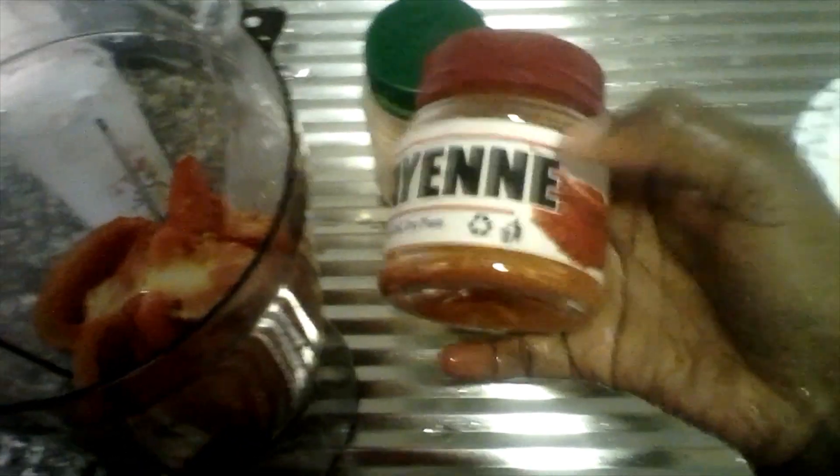I'm going to put in here a cayenne pepper, quarter teaspoonful. I'm going to blend this off camera because it's very noisy, and after that please keep watching so you can see how my mocktail by the name Bloody Mary turns out.